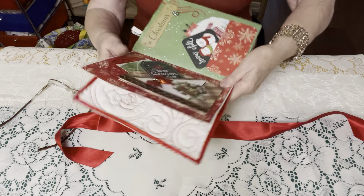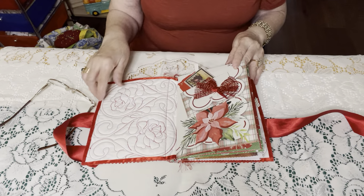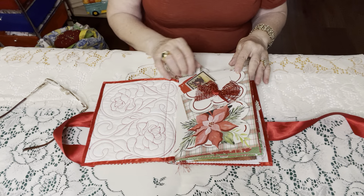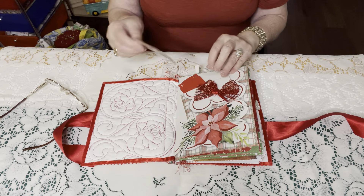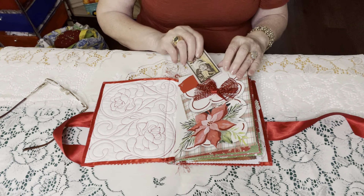Today I am going to show you this finished product. The cover of this junk journal was made by Pam's Treasures and she quilted it and I certainly appreciate her giftiness to me.